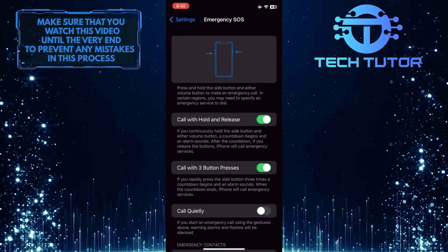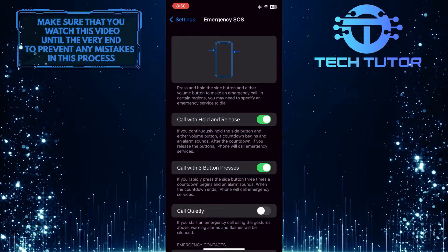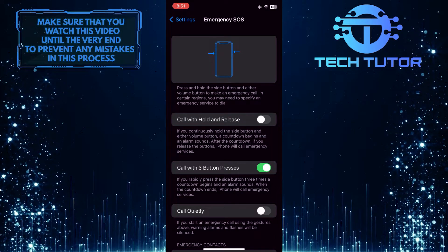In order to turn off Emergency SOS on your iPhone, you need to toggle off these two settings. The first is "Call with Hold and Release." If you continuously hold the side button and either volume button, a countdown begins and an alarm sounds. After the countdown, if you release the buttons, the iPhone will call emergency services.